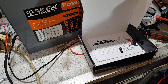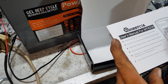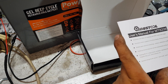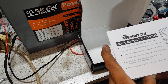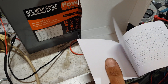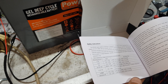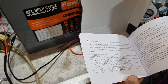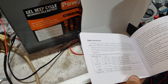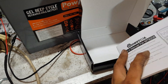Let's have a look at the instructions for a half second, see if they're all in English. Auto range, graphical waveform — all in English, that's awesome. Maximum limit AC or DC: 380 volts.